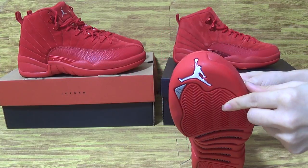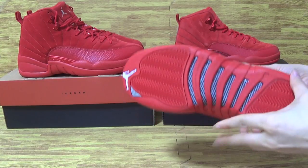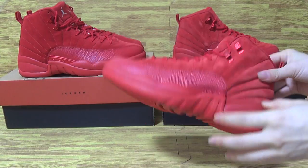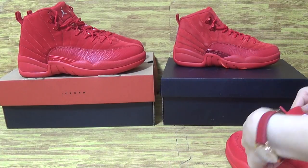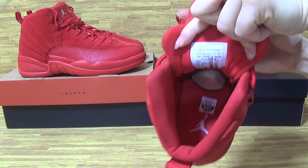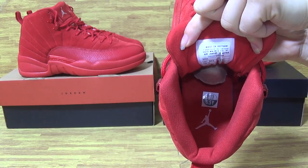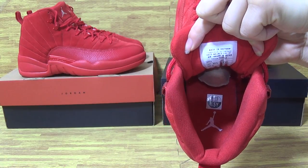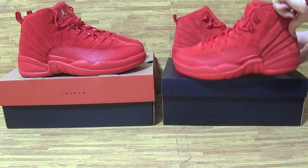The white Jumpman 23 is the shoe's button — very good quality. And the tag, also the size tag on the insole with the white Jumpman, as on this one.